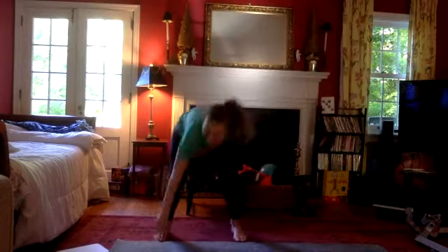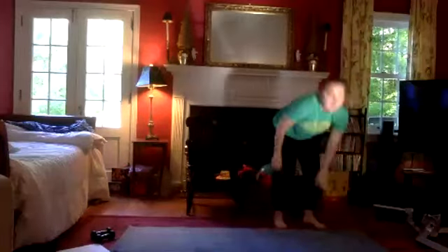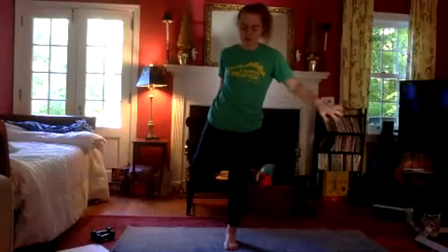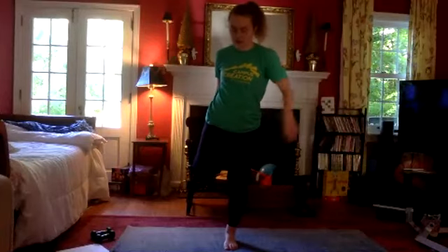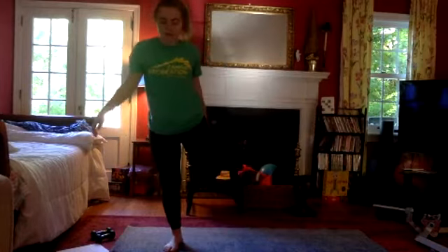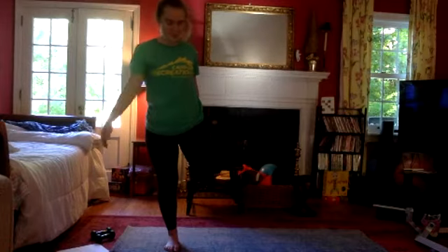Go ahead and shake those legs out. We're going to grab a nice quad stretch, pulling our heel towards our glute, feeling that nice stretch in the front of our quad on our right side. Shaking out this leg, we're switching sides, grabbing onto our left foot and feeling that nice stretch from our hip flexor through our knee.